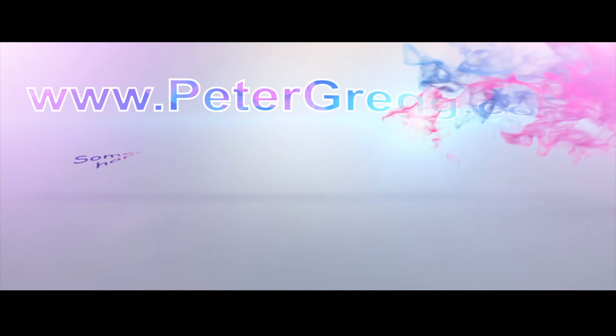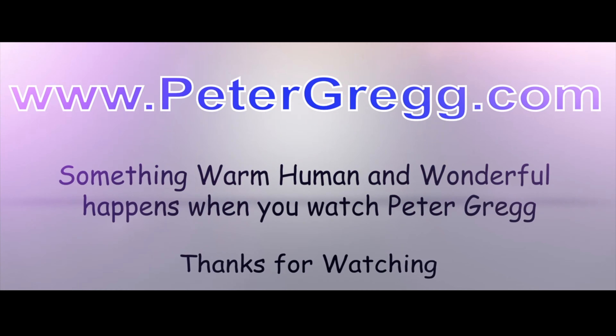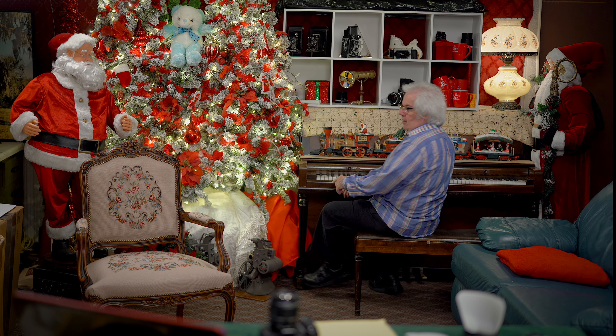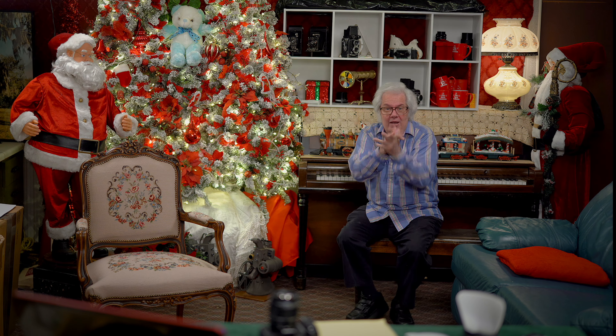Hi, Peter Gregg, Miami, Florida. Canon M200 camera of the year. What are you talking about? Welcome to the Christmas room. Sit back, relax. You are about to watch a Peter Gregg video. Something warm, human, and wonderful happens when you watch Peter Gregg.